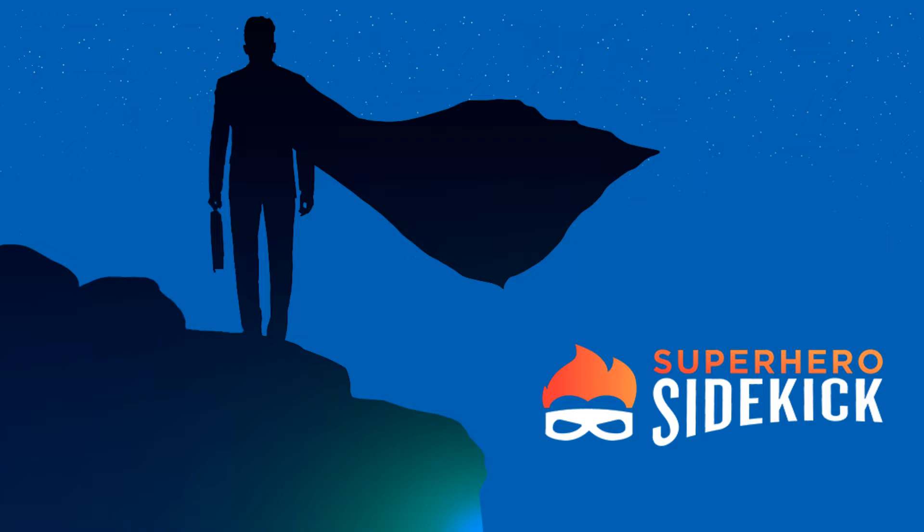Welcome to the Superhero Sidekick Leadership Coaching Podcast with Joel Smith and Joe Baker. We're here to help you develop your superpowers. I'm Joel Smith. I'm Joe Baker. We're not here to be the superhero — we just want to be your sidekick and help you along in building your business, building your not-for-profit. Let's help you grow it fast and really scale. Be sure to check us out on Facebook and visit us at SuperheroSidekick.com.